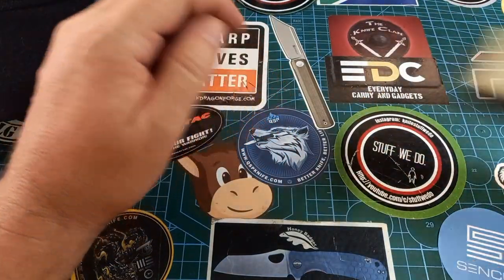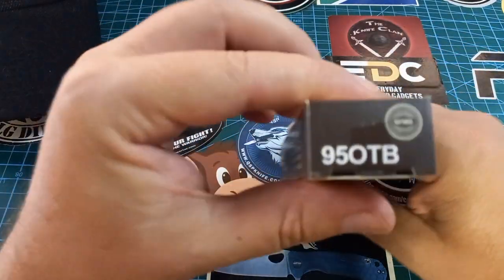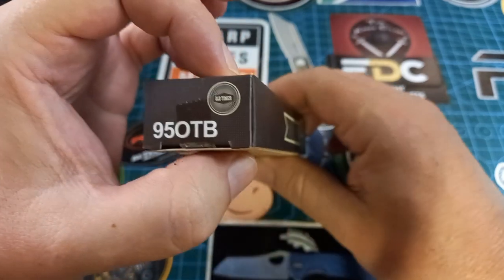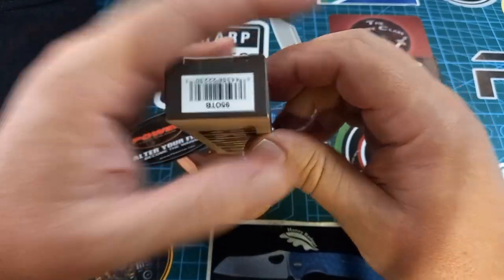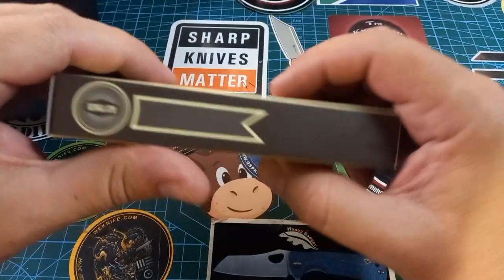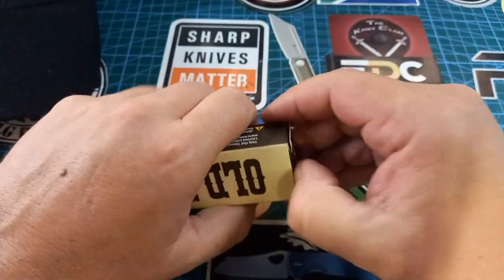I want to show you this one today — the Old Timer, the 95 OTB. Old Timer, okay, so let's see what we get in here.